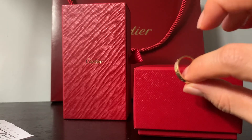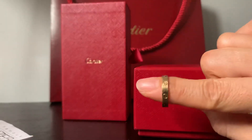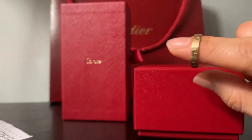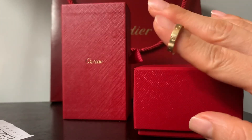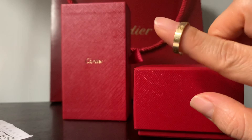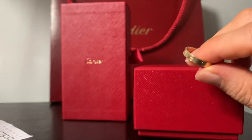I will also do a review of a smaller ring that does not fit through the sizer. If you guys have any questions, don't forget to leave them below. I hope this was helpful — happy shopping!